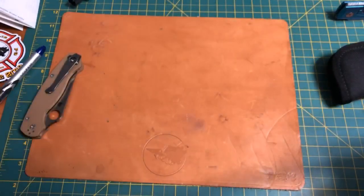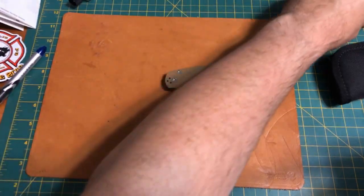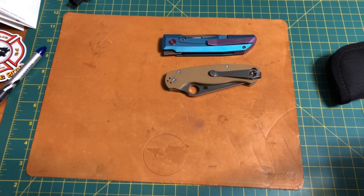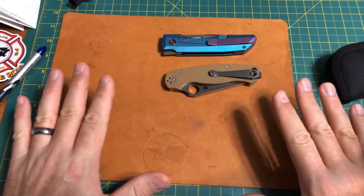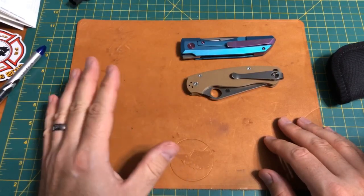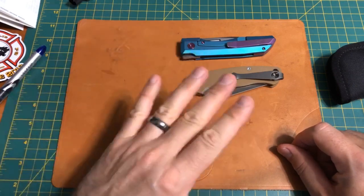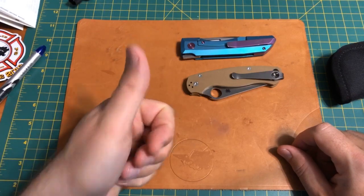Those are my thoughts on knife condition and what we need to know to have a happy, healthy used knife community. If you have friends who need help with this, tag them in the video. Another great photography spot is in the grass — there's something about green grass in the Midwest that makes everything look good. Our phone cameras are red-sensitive, and the green background tricks them into taking a better, more true-color picture. Thanks for watching — have a good night.